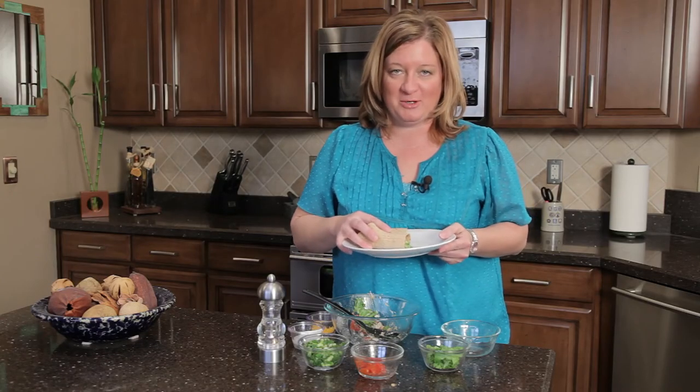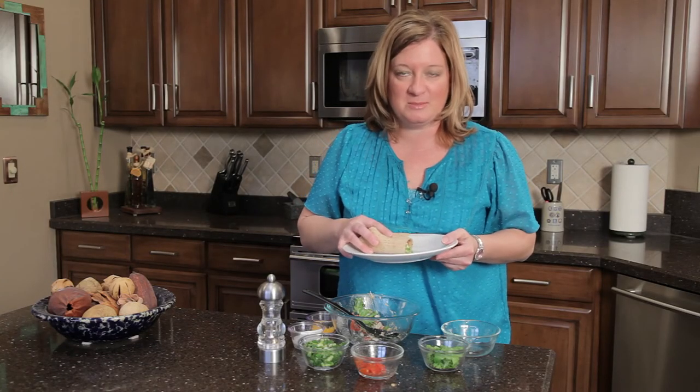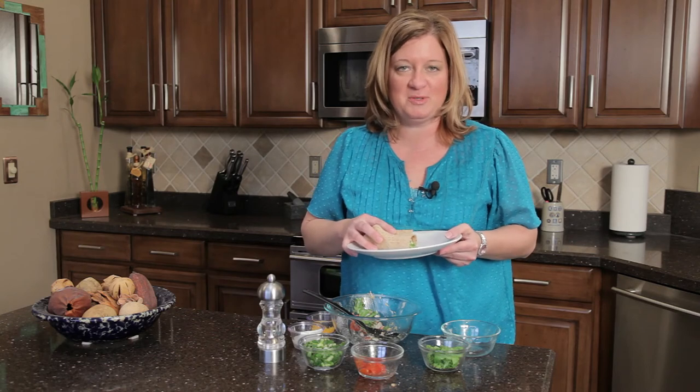Thank you for joining me. I'm Chef Amy Hoagie. For more information, you can visit me on my website at ChefAmyWithTwoEs.com.